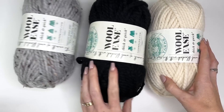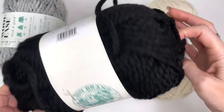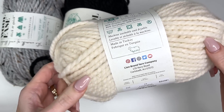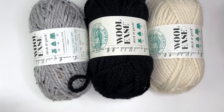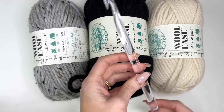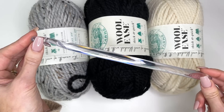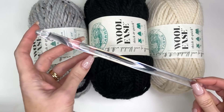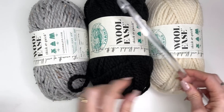I'm using gray marble and black — yes, they call it black — and Fisherman, which is this nice cream color. The hook I'm going to be using is a 12 millimeter size. This is a Hook Nook crochet hook. These hooks have been discontinued, but you may still be able to pick up a few from We Crochet or Love Crafts. I'll have the links in the description box on where you can purchase them.